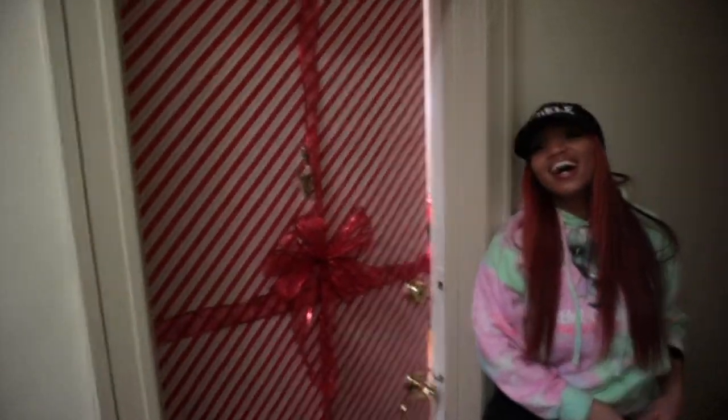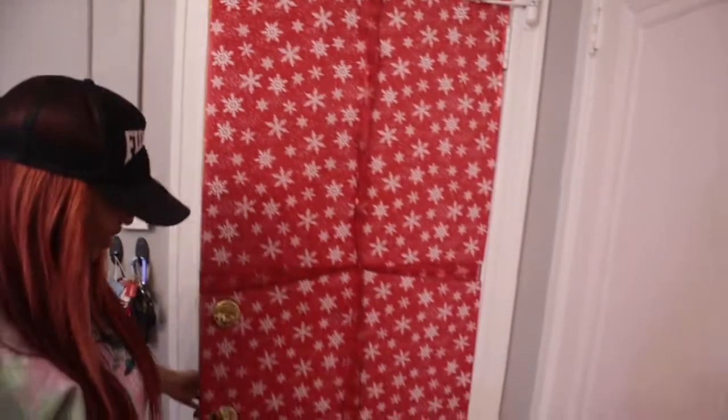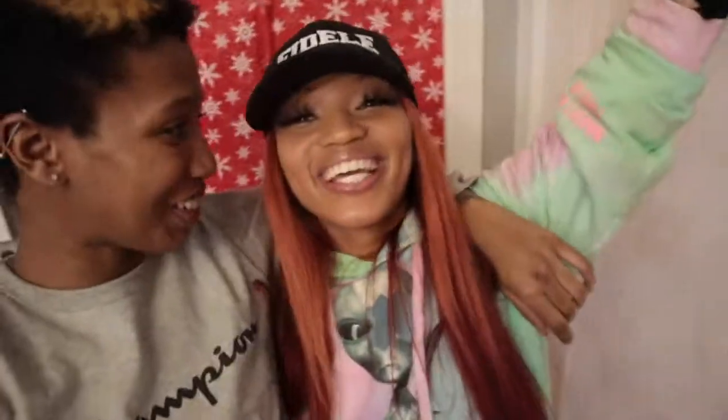Do y'all wanna do a little DIY to your door? We should do like a little DIY door competition. Let's show y'all the inside one more time. Shout out to me — I did a little something. That's it for the day's vlog, catch you guys tomorrow!